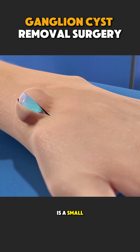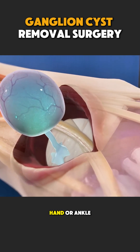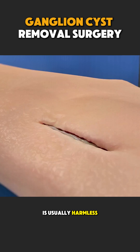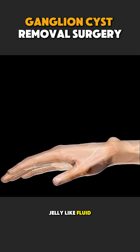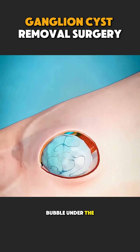A ganglion cyst is a small, fluid-filled swelling that usually appears near the wrist, hand, or ankle. It may look scary, but it is usually harmless. Inside this lump is a thick, jelly-like fluid that leaks from a joint or tendon, forming a soft bubble under the skin.